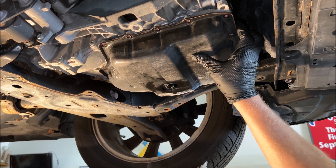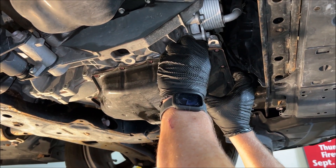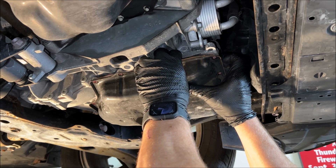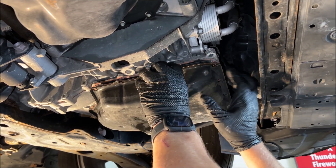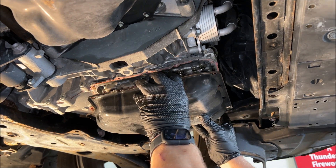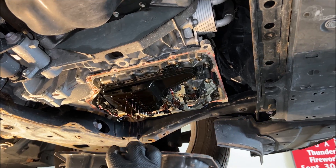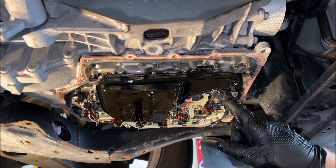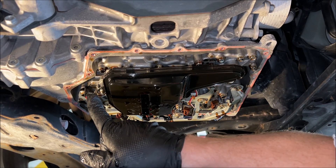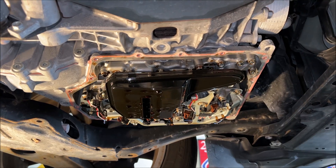Mazda used some gasket maker on this pan, so I've gently used a little spatula to pull it away from the transmission and now we've got it off. Here's the filter — it's held on by two 10-millimeter bolts, one right here and another over here. We'll pop those and drop the filter.